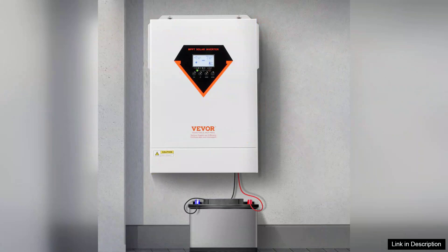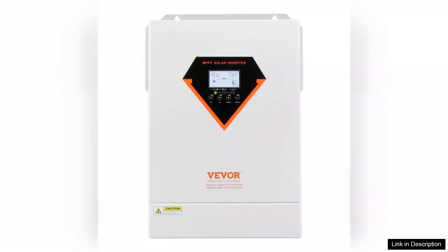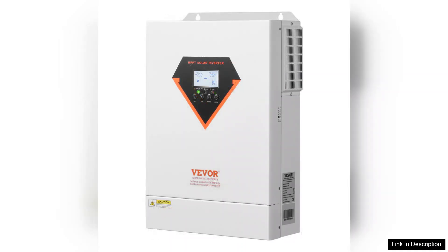One of the standout features of this inverter is its impressive 6000W capacity, which supports a substantial load while ensuring optimal performance. The built-in 120A maximum power point tracking controller is a game-changer, as it maximizes energy harvest from solar panels, ensuring you're getting the most out of your solar investment.